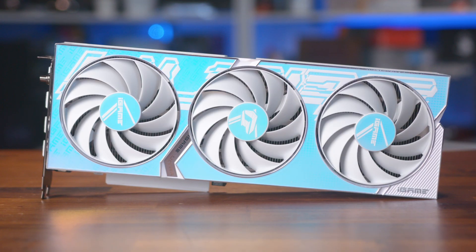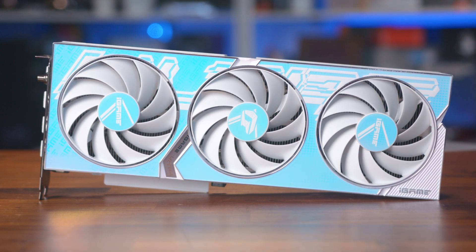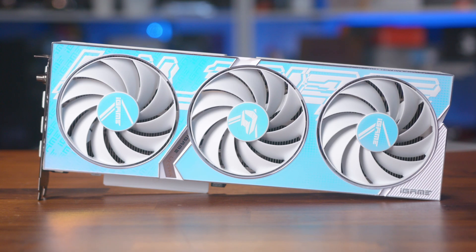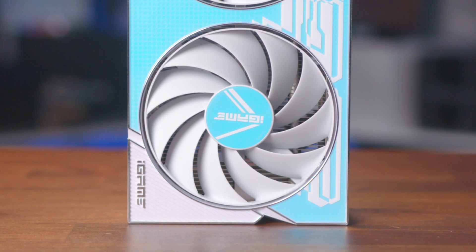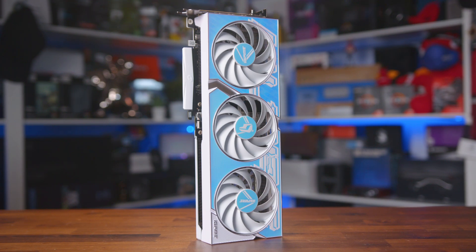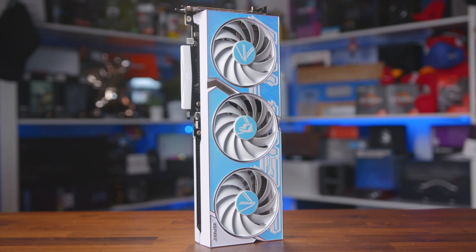I've always been a fan of Colorful as their iGame series are usually strong performing cards with unique designs that make them stand out from the competition. Their new cards are no exception, with their Ultra lineup coming in both double and triple fan configurations for both the RTX 4060 and the RTX 4060 Ti. This is also a factory overclock model, boosting to 2580 MHz, and the big cooler should make light work of this more modest GPU core.